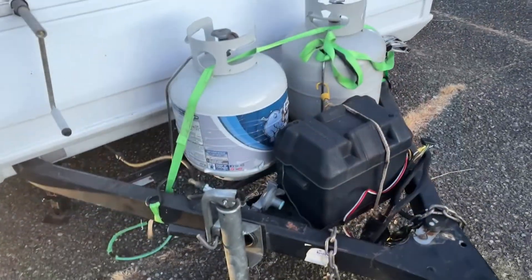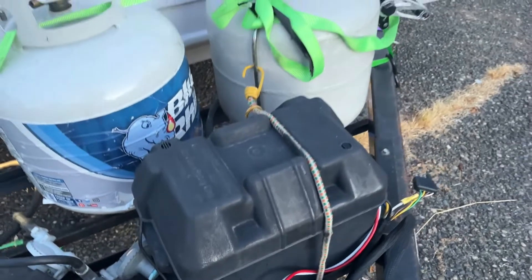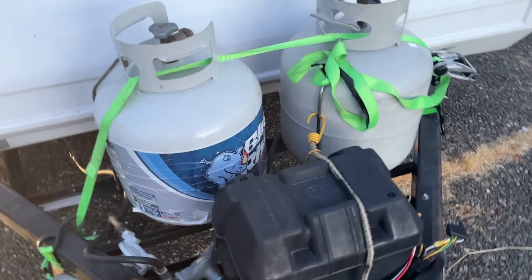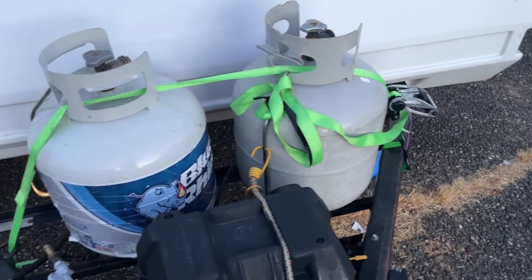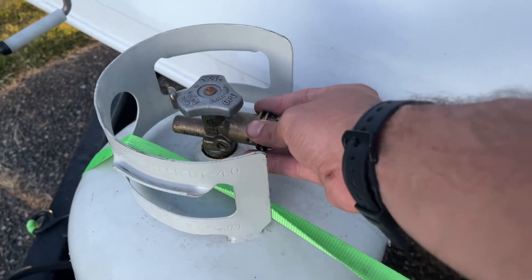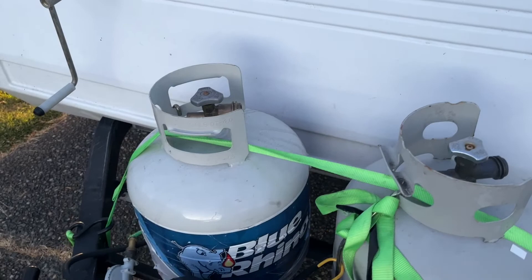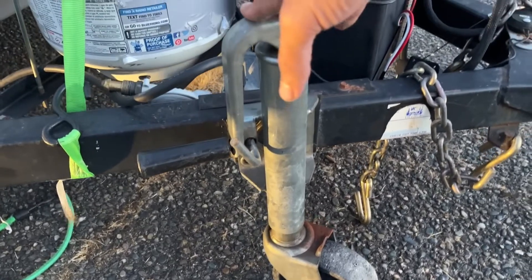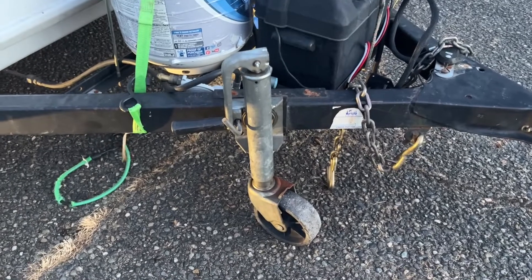Here's the front of my pop-up camper. I've got my battery — I actually don't use it but have it in case I need it. I've got my two propane tanks right here, tied down with smart straps. I can hook up a hose right here to my fire pit or camp stove, which is really nice. You also see right on the front of most pop-up campers this mechanism that allows the camper to go up and down and helps stabilize it when camping.